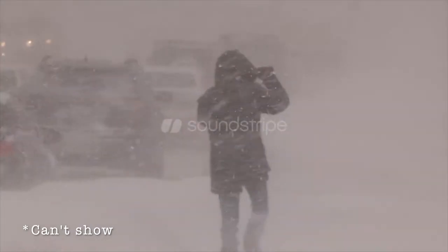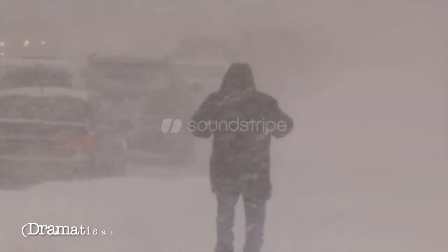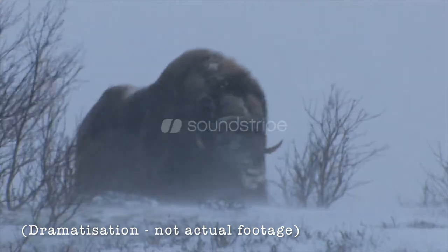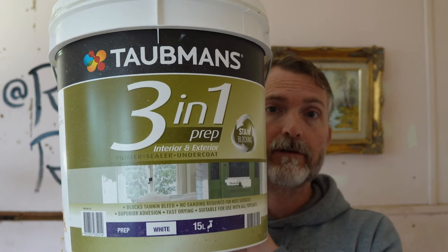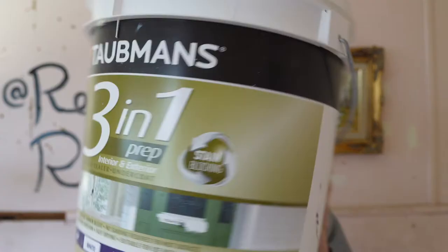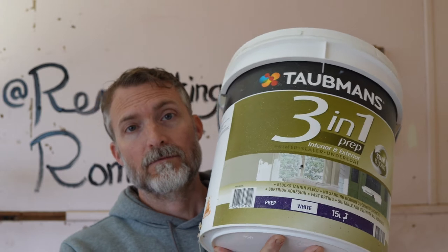And they don't show what it's like wearing the mask, wearing the glasses, being in a closed environment and what that's actually like. We started with a Todman's 3-in-1 sealer, primer and undercoat. We did two coats with this and then followed up with two coats of basic sealing white paint. But we came to find the knots and the stain of the ceiling were just bleeding through still.